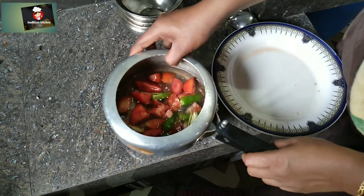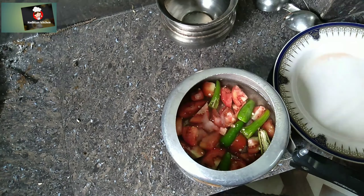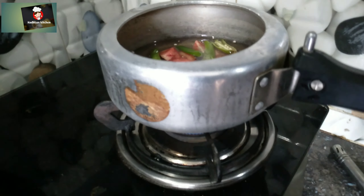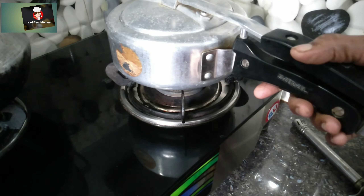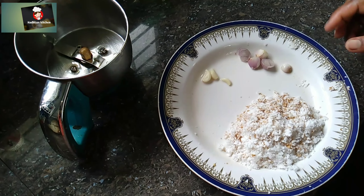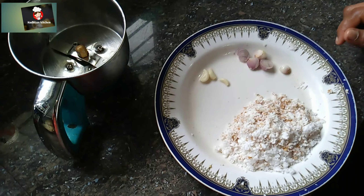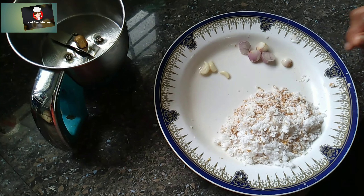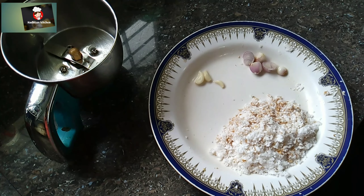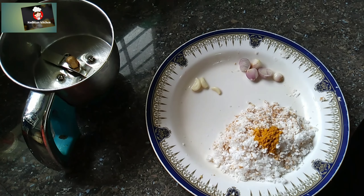We put it in the pot. We put it in the pot and we can cut it. We also put it in the pot and we can cut it out.